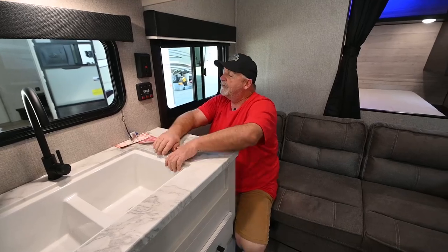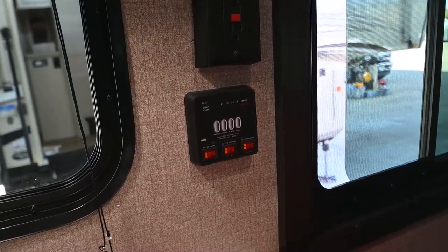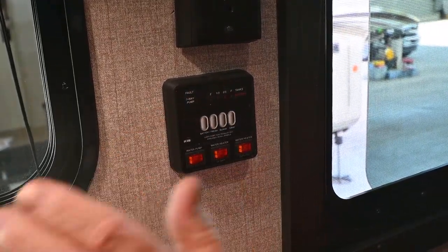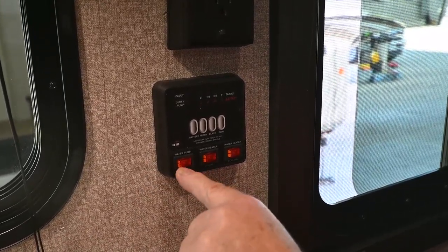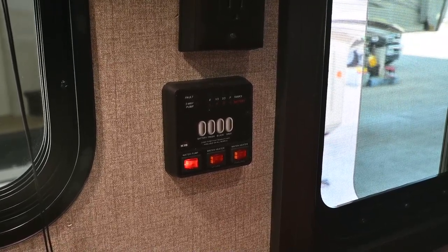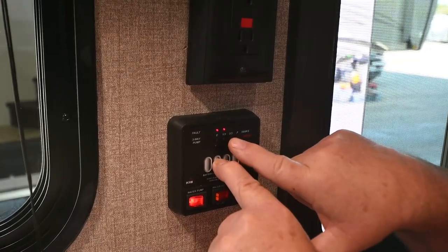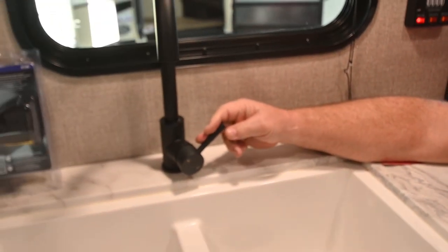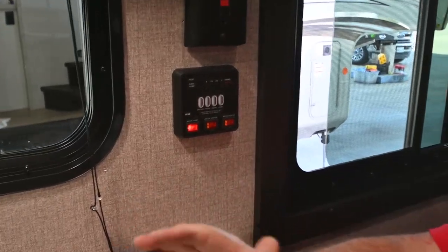Inside, this is your monitor panel where you can check your battery level, holding tanks — fresh, black, and gray — and turn on your water heater gas or electric, and your water pump. The water pump allows you to draw from your freshwater holding tank when camping off-grid. Come over here to 'water pump' and turn it on — it runs on 12-volt battery, you do not have to be plugged into electricity. To check your fresh water, press the 'fresh' button and watch the lights — it shows about a third of a tank. With water in the tank and the pump on, turn on the faucet and you'll get water.